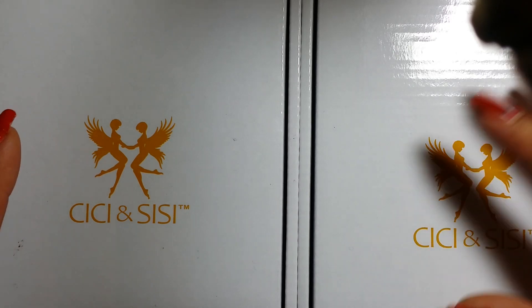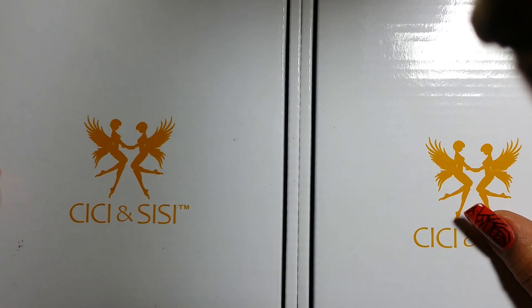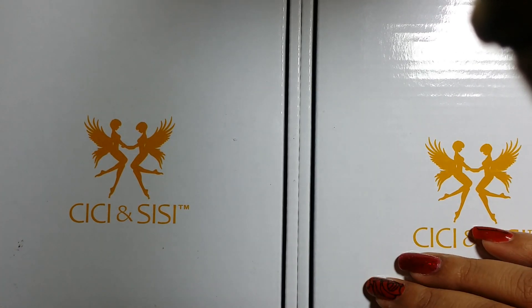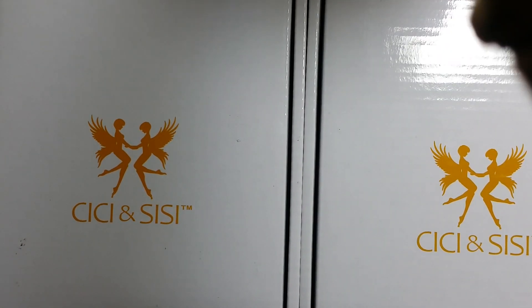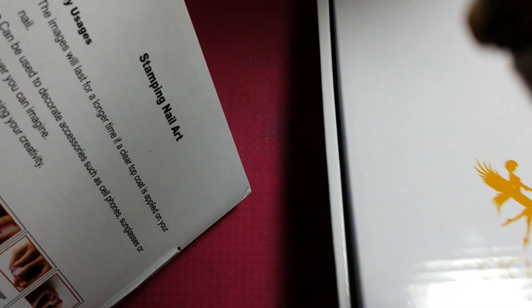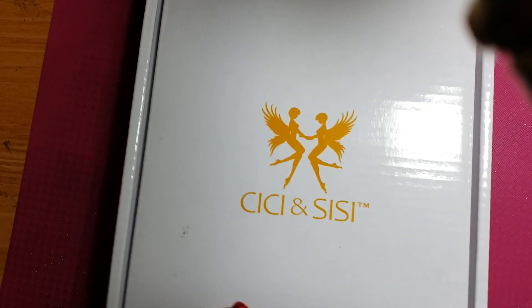They come in these neat new boxes, versus set 1 and set 2 which came in more of a plastic casing. But this actually comes in a box casing now. This is their new kind of wrapping and packaging. So I want to go ahead and show you the first one, which is the jumbo set number 3. I'm just going to move number 4 to the side.